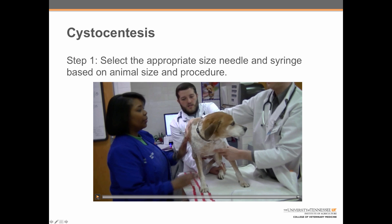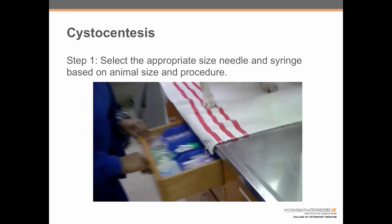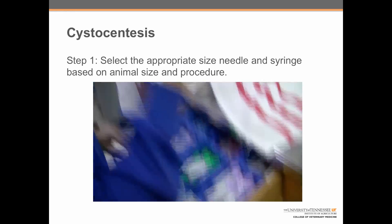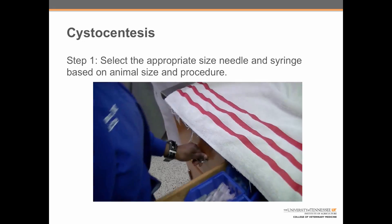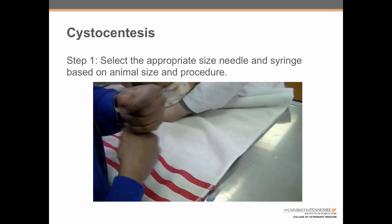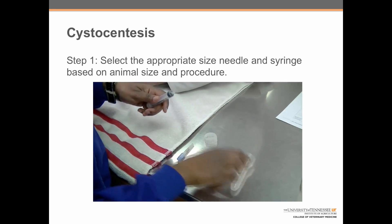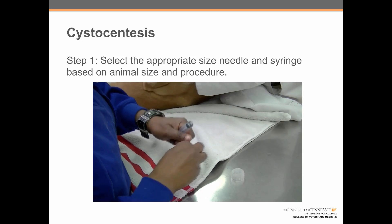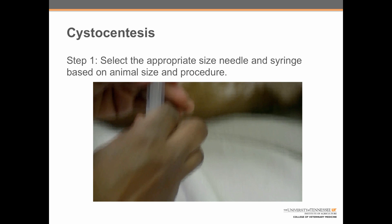Let's walk through these steps individually. Step one: select the appropriate size needle and syringe based on the animal size and procedure. For most small animal patients, the appropriate size syringe will be a 6cc syringe and the appropriate size needle will be a 22 gauge needle. Usually for dogs, we want a one and a half inch needle, and for cats, we will want a one inch needle.